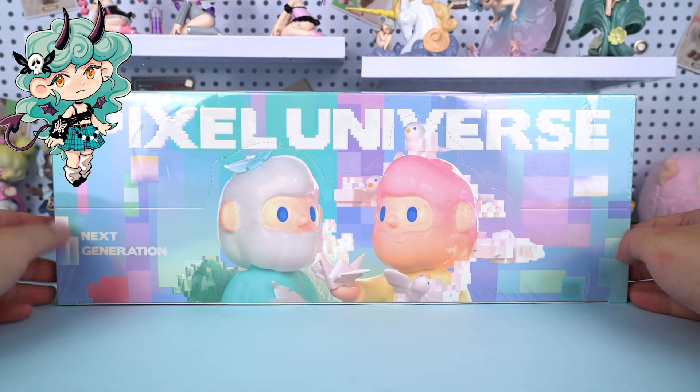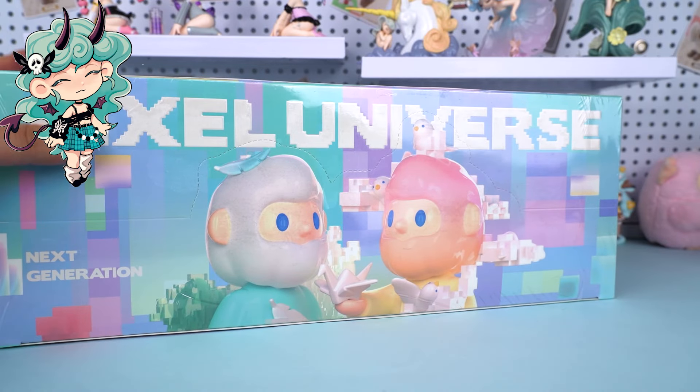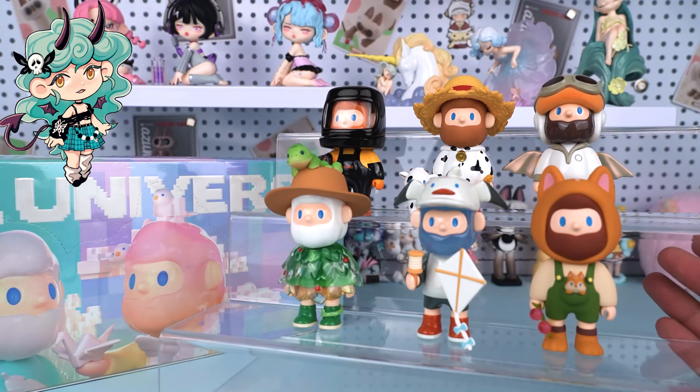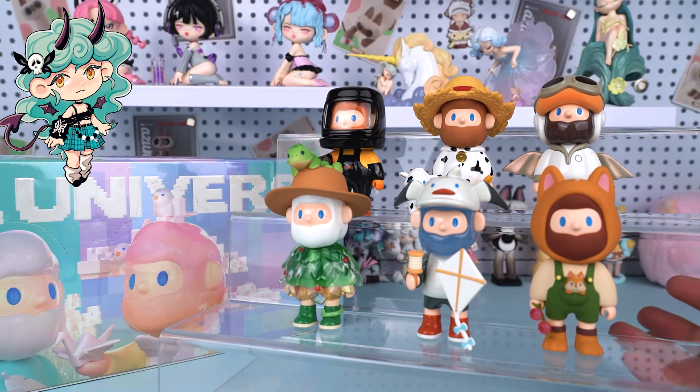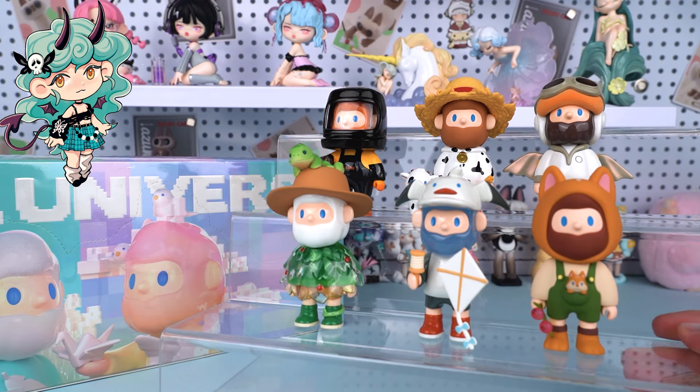Hi, I'm Kiki from Kikagoods. Today we are going to unbox Farmer Bob Next Generation Pixel Universe Series Blind Box. Before diving in, let's see the previous Farmer Bob series. You can get them from our online store. And don't forget to hit the subscribe button in the lower right corner for more unboxing reviews.